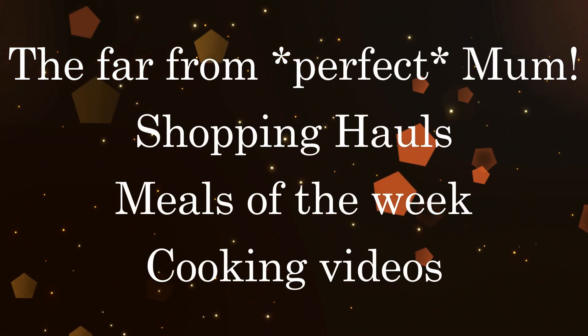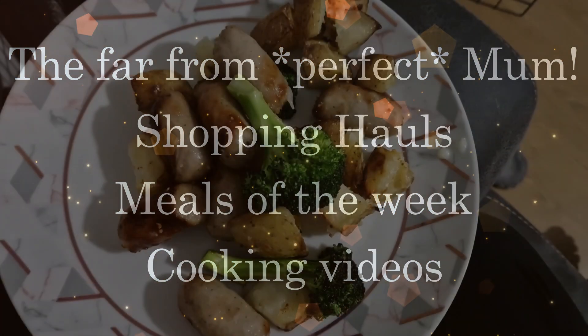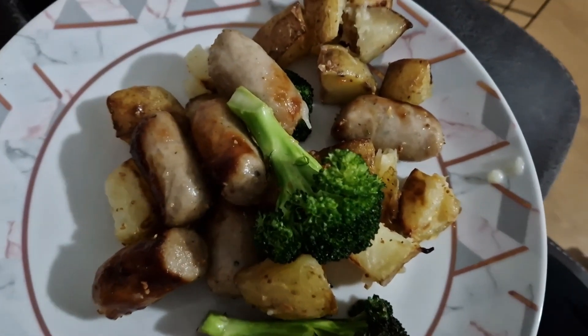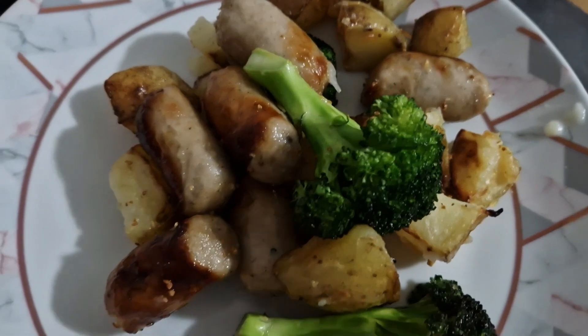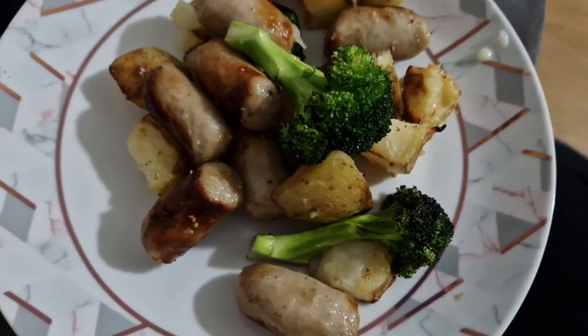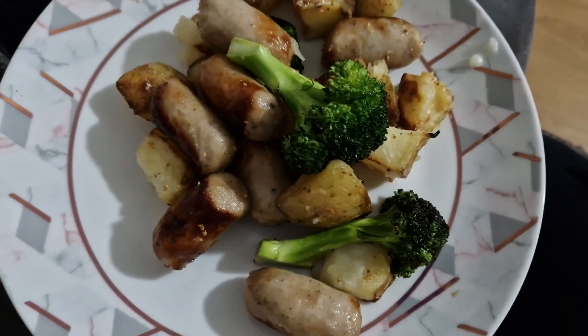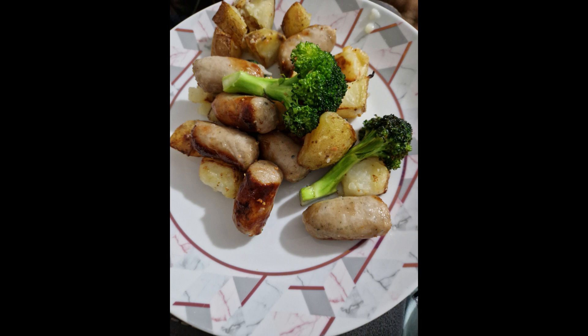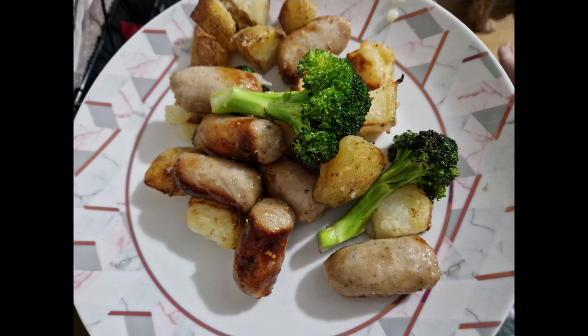Hello everyone and welcome back to a meals of the week video! This week started off with chopped up sausages, baking potatoes, and broccoli thrown in the air fryer with some seasonings. That dinner was absolutely delicious — I smothered it in gravy and it was amazing. We'll definitely be having that again.